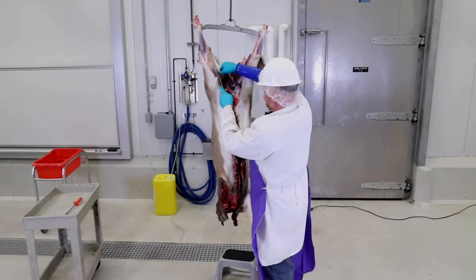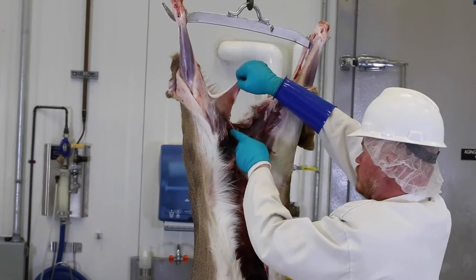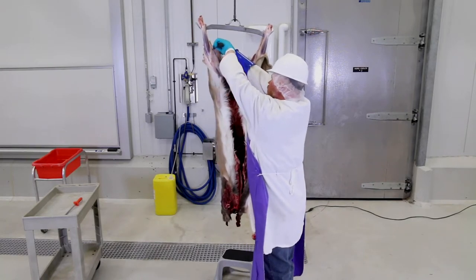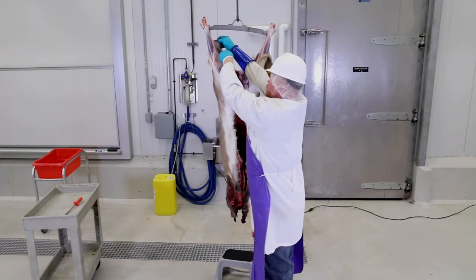Start at the top with the back legs and work your way down, rolling the hide away from the carcass as you go. This way, the carcass stays clean. Begin skinning by making a cut along the inside of the hind legs from the hock to the cut made between the legs.